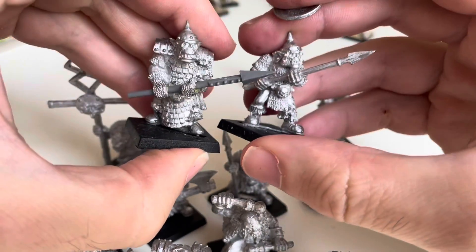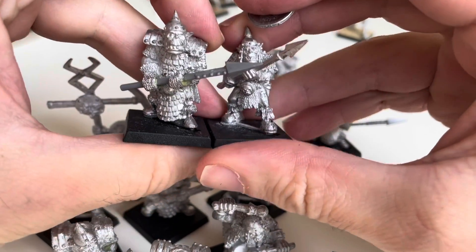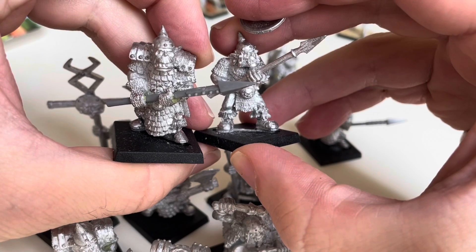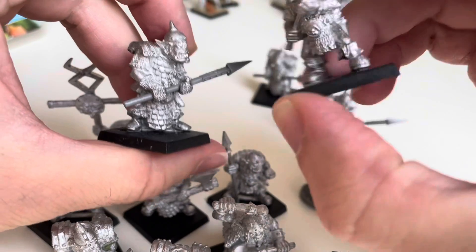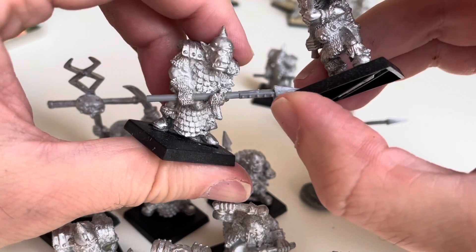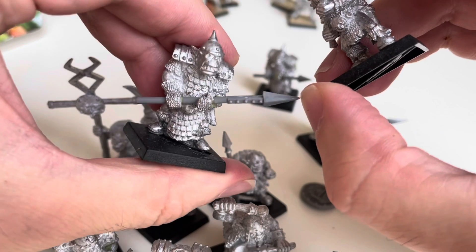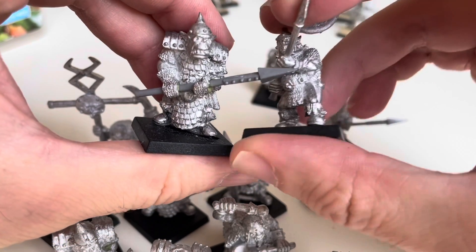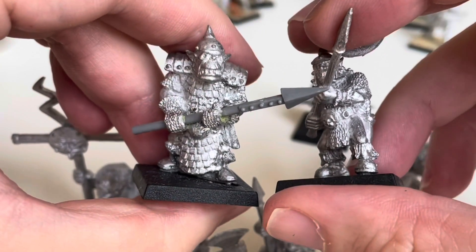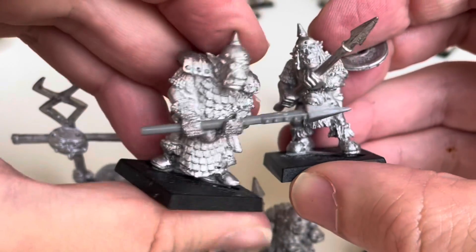Now depending on how you look at it, what the person I swapped this with has done here is either a piece of genius or a calumny. It's a calumny if you think these miniatures are basically sacred, given that Renegade Miniatures doesn't exist anymore and no one has signaled they're going to cast these. He's removed what must have been the two-handed weapon and slotted in a spear, which if I had to guess is from the old Games Workshop skeleton sprue. But the way he slotted it in is absolutely perfect - look at that. So I think he gets an award rather than opprobrium for desecrating these beautiful metal sculpts.